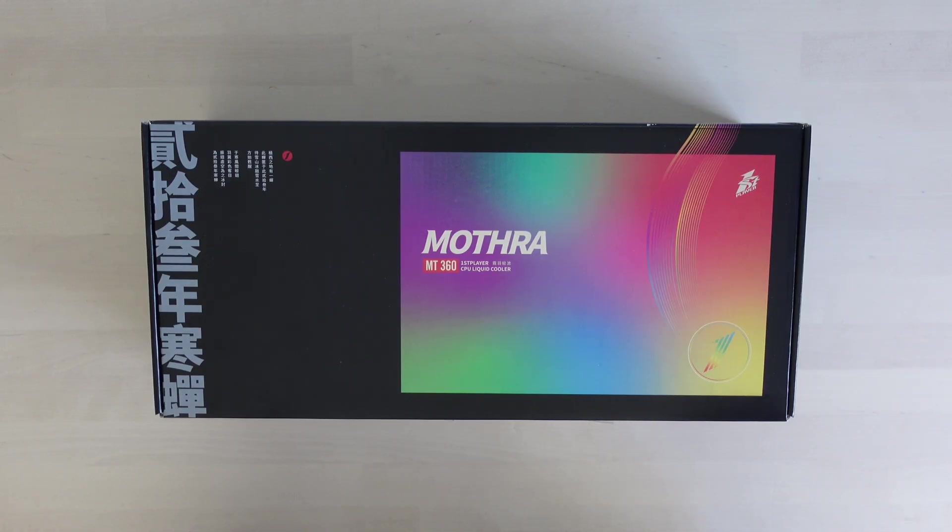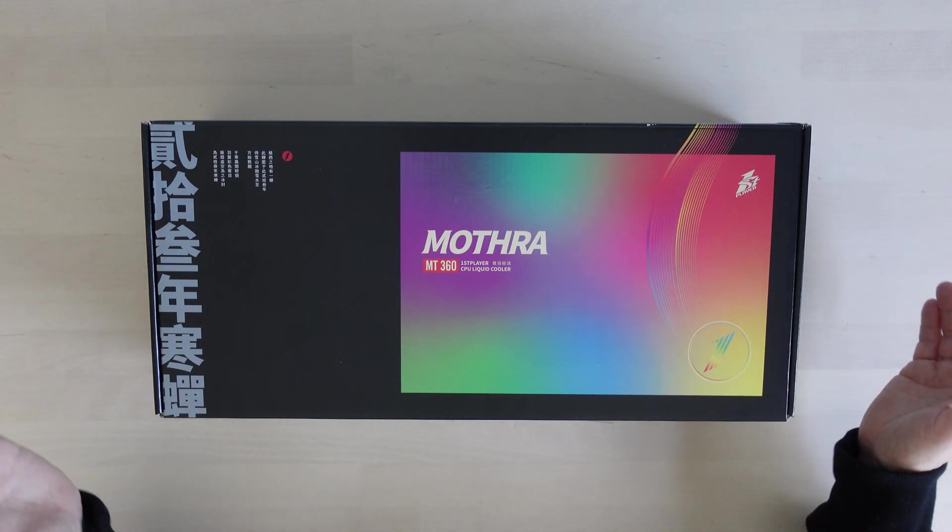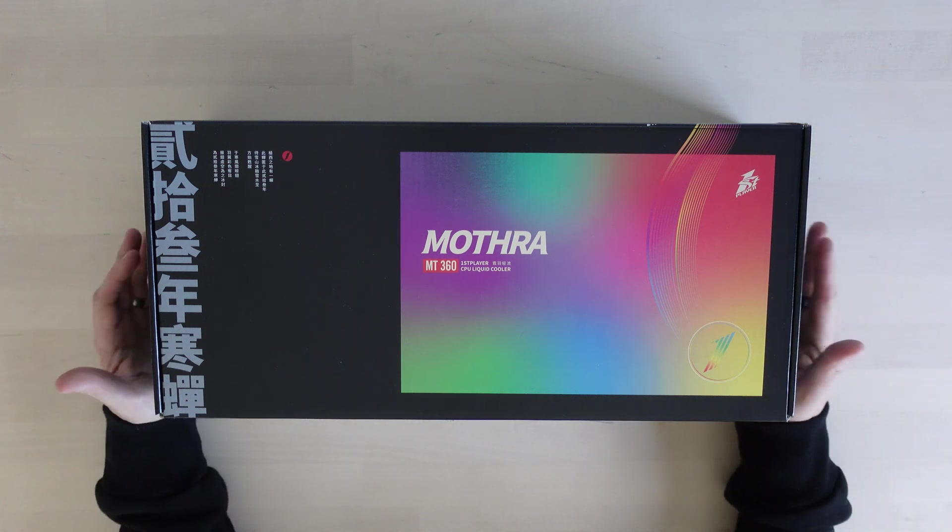Hello! Today's video is a bit of a strange one. I've been sent the Mothra MT360 from firstplayer.com and I'm not entirely sure what it is. I know it's a liquid cooler for a computer — an all-in-one unit. It's got a radiator, fans, and fancy ARGB stuff. What I thought I'd do in this video is get it out of the box and if it looks any good, we'll install it.